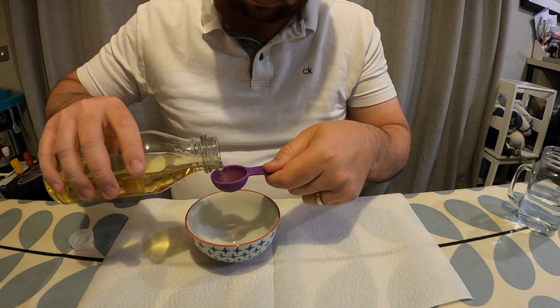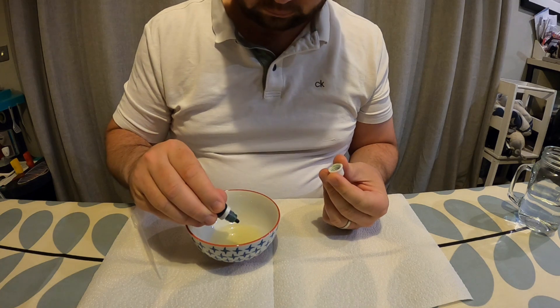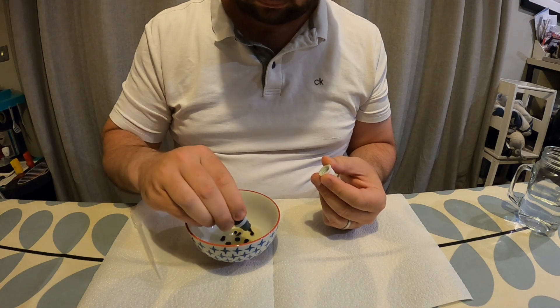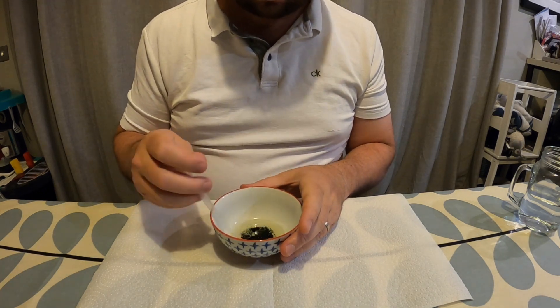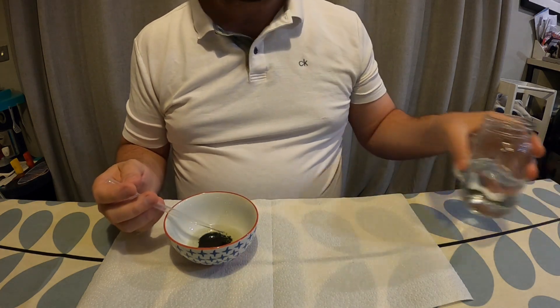I'm going to take my second bowl and measure out a tablespoon of oil and pour this into the bowl. I'm then going to add in some green food colouring and again use a pipette to mix this around. You'll notice that the food colouring isn't really mixing with the oil. I'm ending up with a sort of oil layer and a food colouring layer. But that's okay — that is what I would expect to happen.